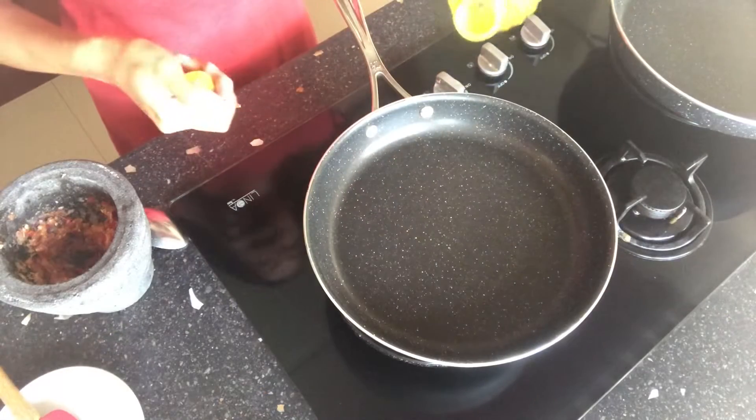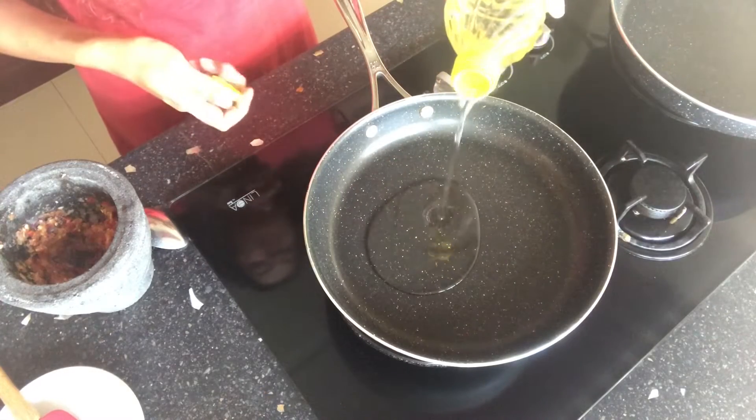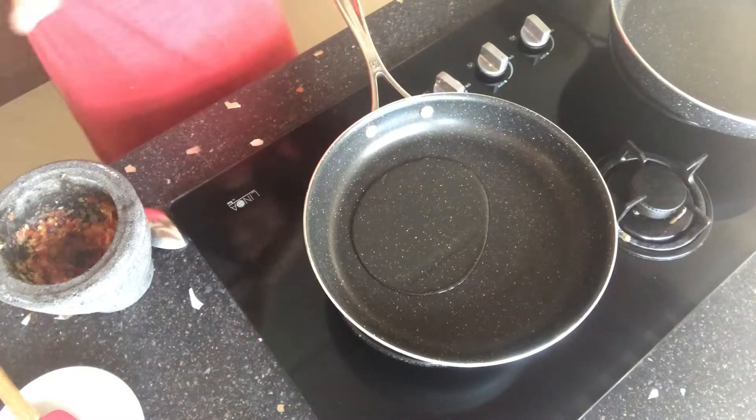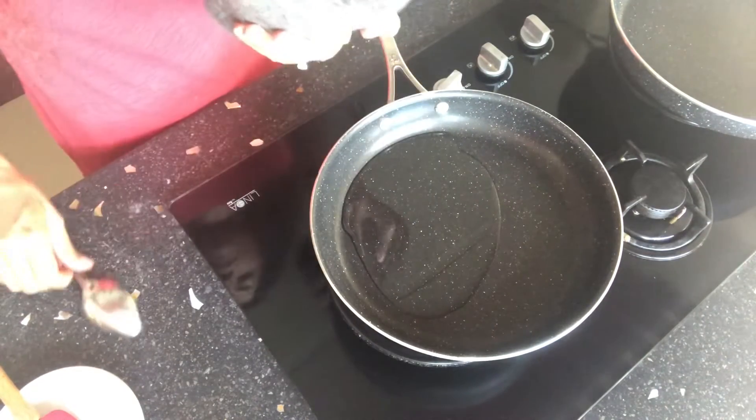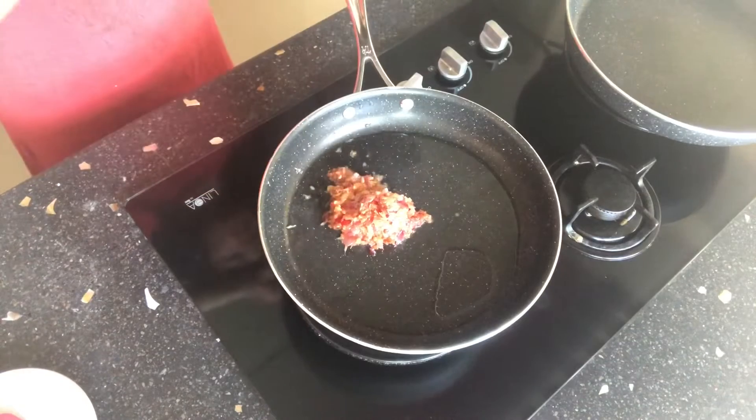Next, I'm going to add some oil — about 1 tablespoon. I'm going to add my spice mix right there to fry until the kitchen has a nice aroma.